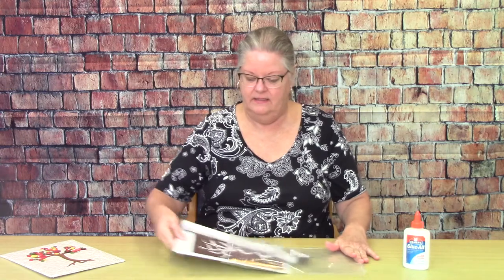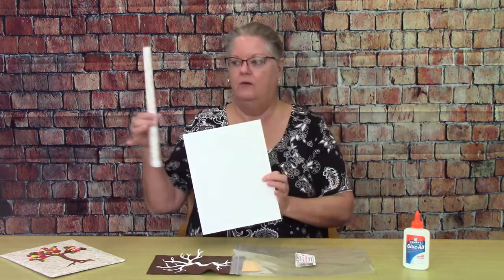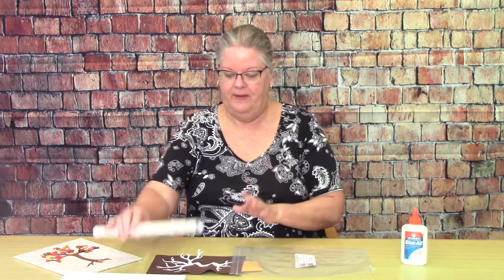Inside the kit you will find a sheet of foam core board and a rolled-up sheet of scrapbook paper. To wrap the foam core board, I wrapped it just like you would a present. I added a couple pieces of scotch tape to hold the paper in place as I finished, then went along the edges and added a little bit of Elmer's glue to make it nice and sealed.